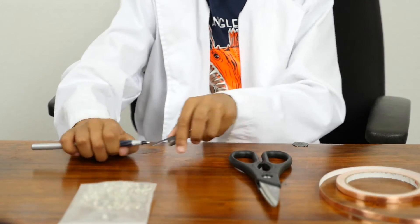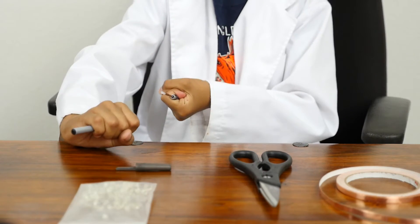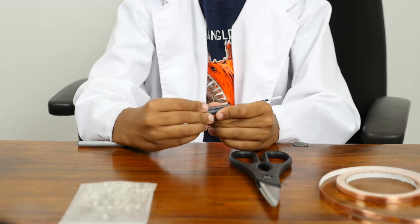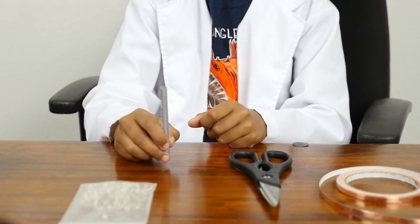First, you take off the cap. Next, you pull it apart. You will not need these two pieces for this experiment — I will show you another experiment in another video. All you need for now is this tube.